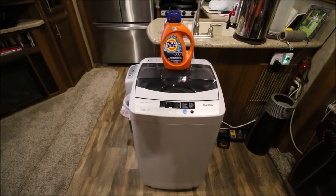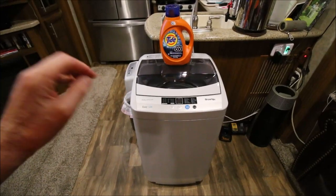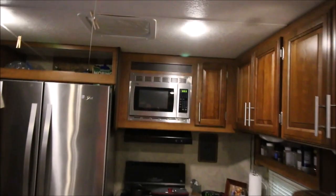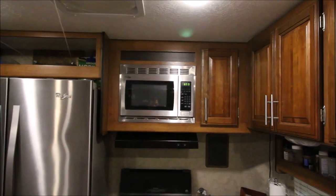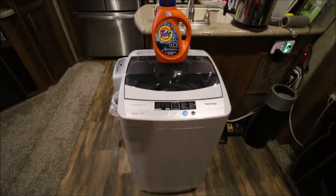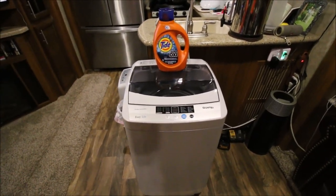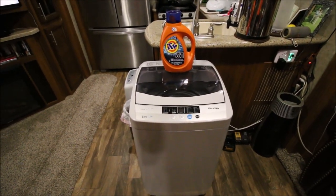So here we are at the end of the day. I've got the soap in there, the water's in there, the clothes are in there, and I'm going to start a load of laundry at 7 o'clock p.m. When this load is done I'll hang it, but we will come back and see how long it took for that load to finish.